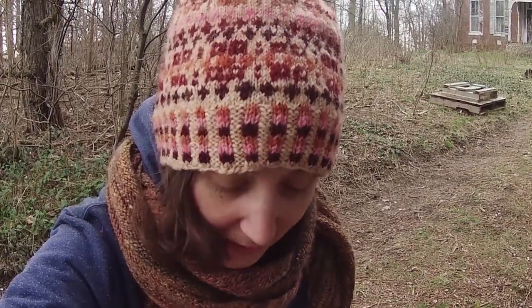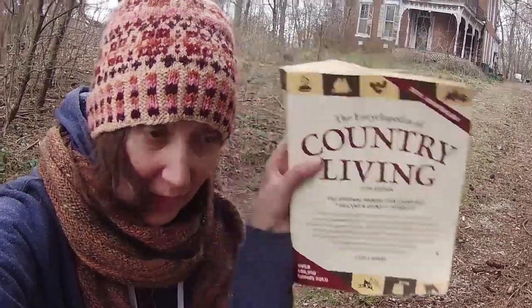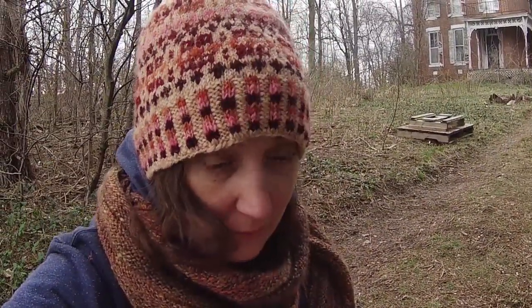One afternoon, I was perusing the Encyclopedia of Country Living, 10th edition, 35th anniversary, when I came across a very unusual entry that I found to be completely intriguing.